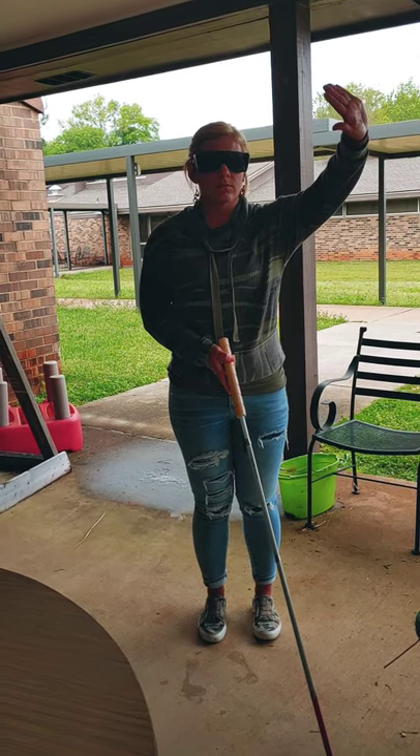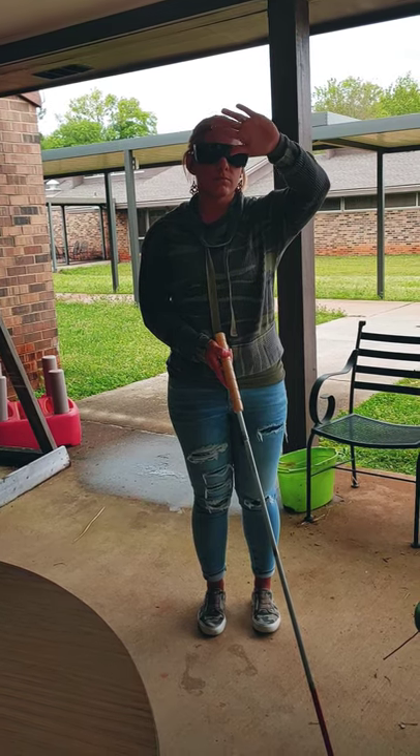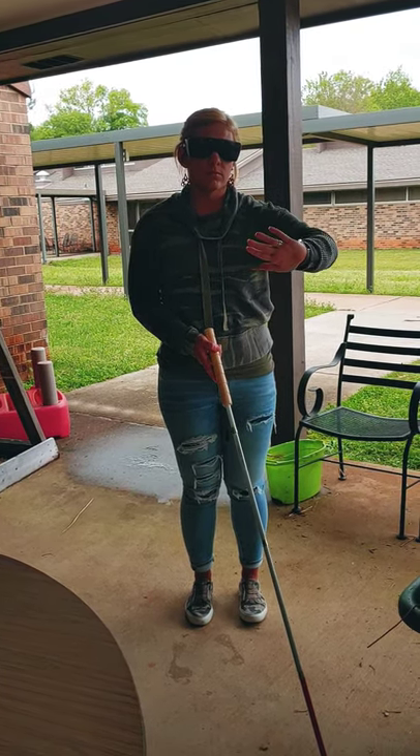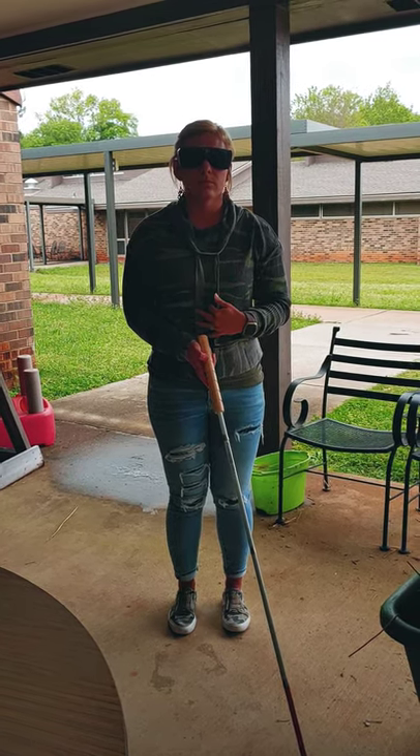Also if you're at home and there's kitchen cabinets or things that are hanging, you can push those things out of the way as well, and it gives you a little lead time before your face makes contact with it. Okay, thank you Amber.